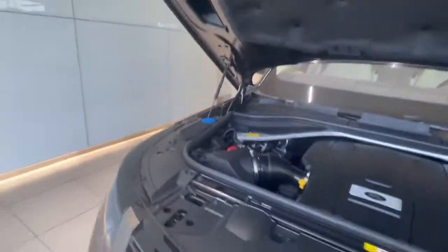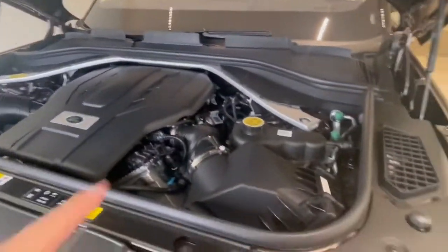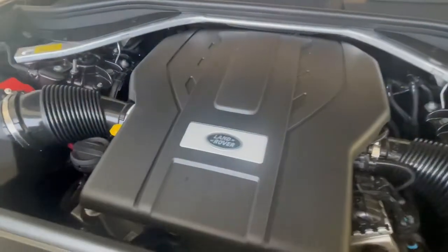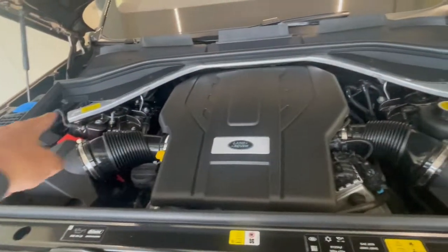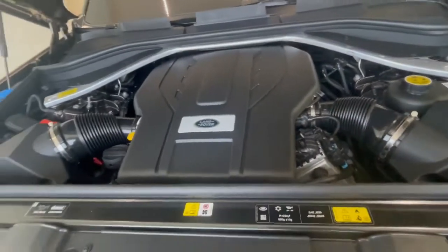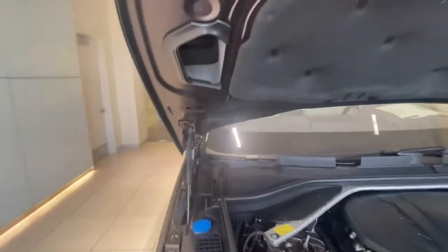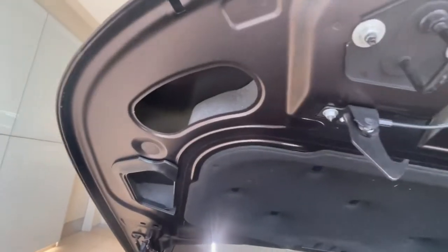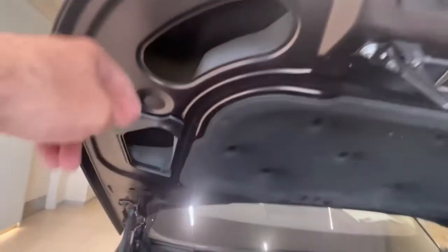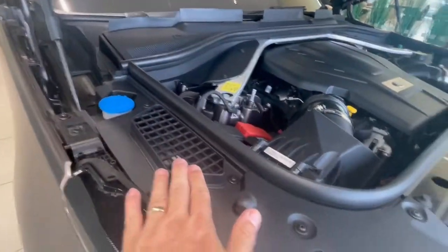What you're going to see here first is obviously the Land Rover cover, and you have the big torsion bar here that gives the vehicle structural support. Then you'll see these big openings in the hood — this is the aluminum hood — so you can see the air actually goes through these openings.